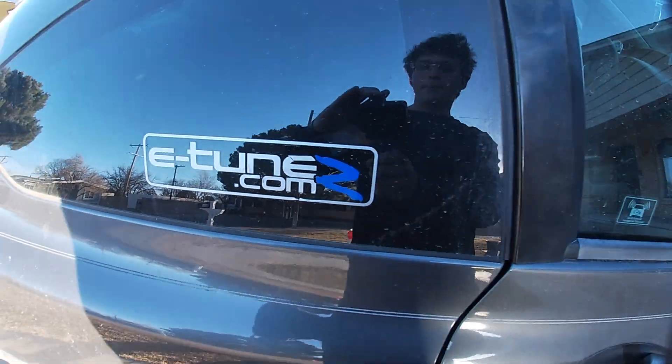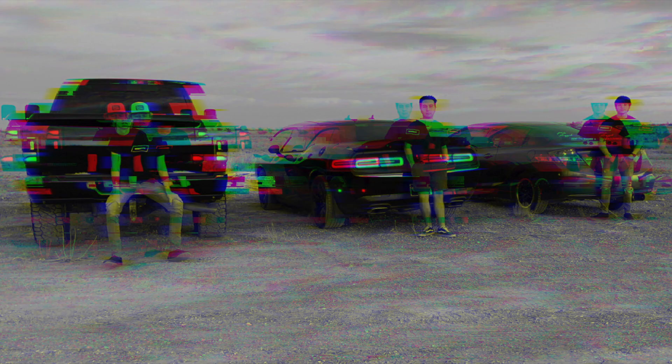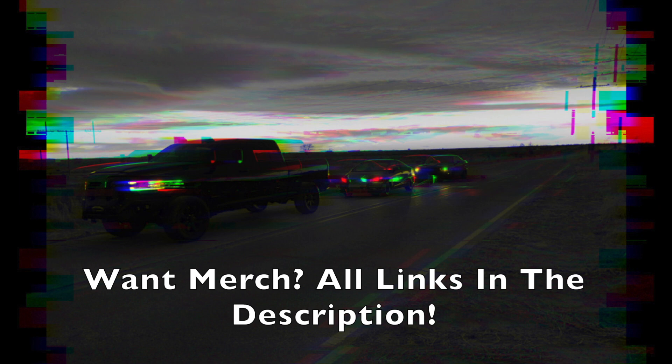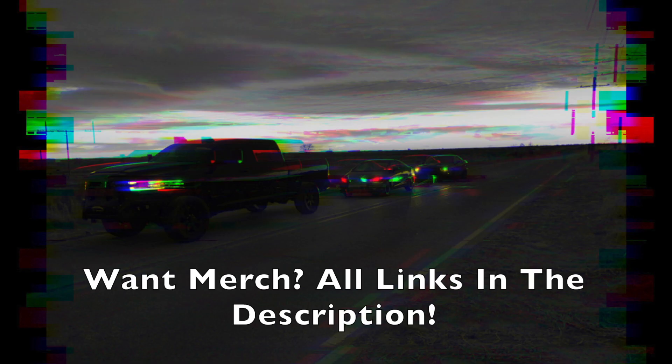Thanks for watching — like, comment, subscribe, go buy some merch, link is in the description. If you're needing any tuning or have tuning questions, you can ask me some things, but go to eTunez.com — that's e-tunes with a Z. If you put an S it pulls up some dude that makes beats, so don't do that. And I'll see you next time.